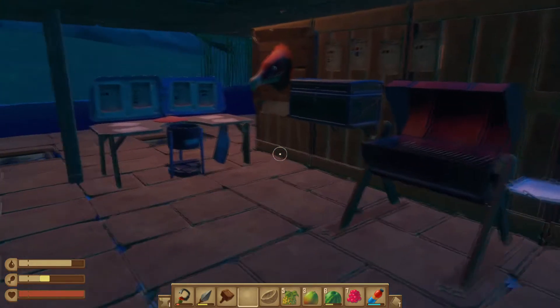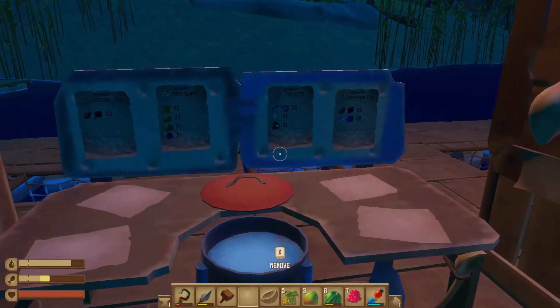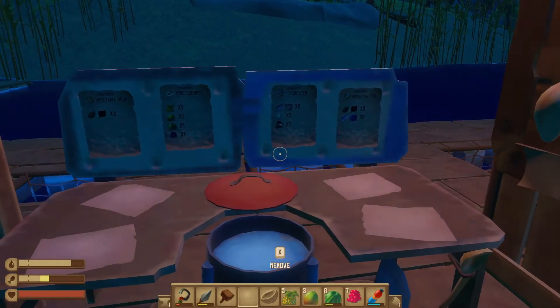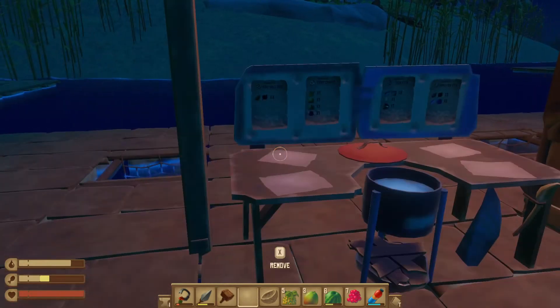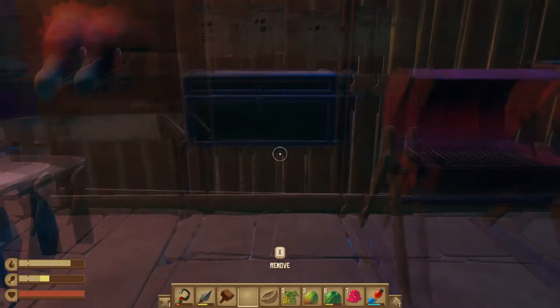Hello, you little rafscallions. I'm going to show you how to use a cooking pot — I just recently made one and didn't know how to use it, so I'm going to quickly go over it right now. If this video helps you, please remember to like it.